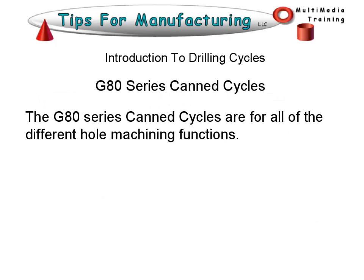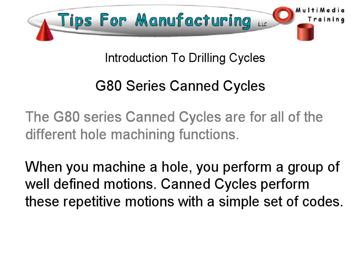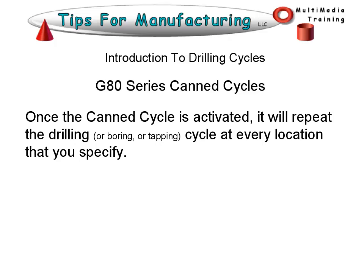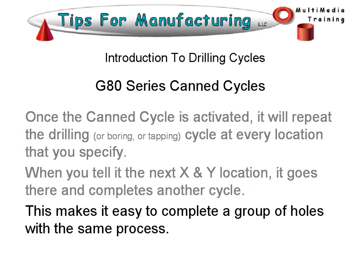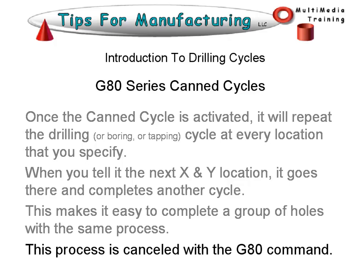The G80 series of canned cycles are for all of the different hole machining functions. When you machine a hole, you perform a group of well-defined motions. Canned cycles perform these repetitive motions with a simple set of codes. Once the canned cycle is activated, it will repeat the drilling cycle at every location that you specify. When you tell it the next XY location, it goes there and completes another cycle. This makes it easy to complete a group of holes with the same process. This process is cancelled with the G80 command.